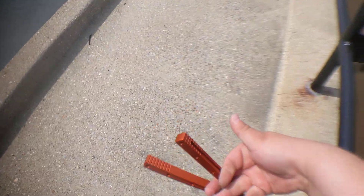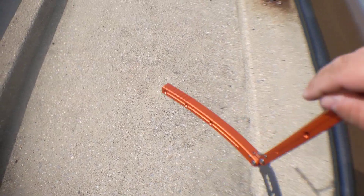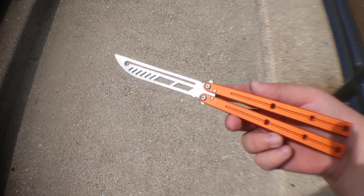They do actually have live blades now, and it's the Tanto, not Bowie. So yeah, here we go.